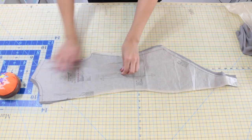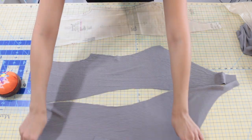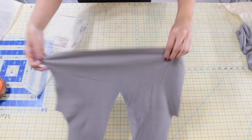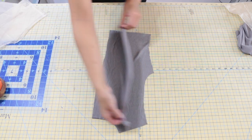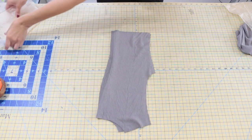Next, you'll need pattern piece number three. This is your back, and this is not cut on the fold, so you should have two separate pieces. Next, we'll need pattern piece number five. This is your front facing, and this is cut on the fold as well. Next, you'll need pattern piece number six. This is your back facing, and this is not cut on the fold, so you'll have two separate pieces.